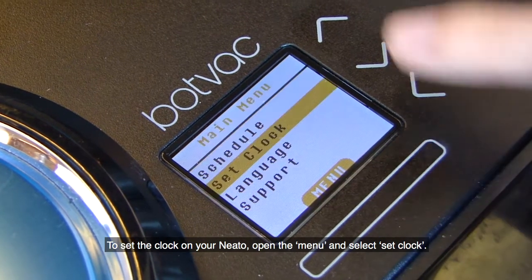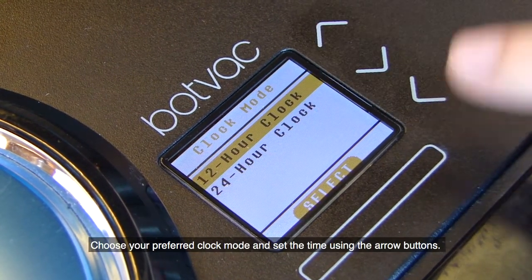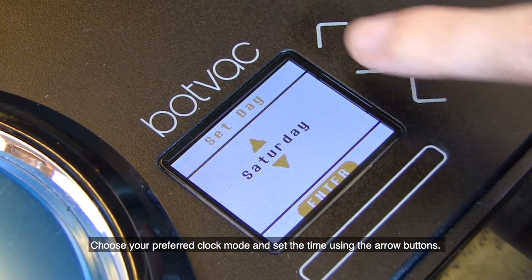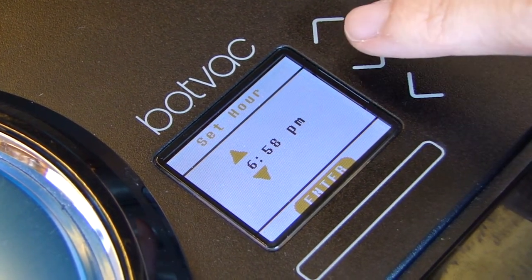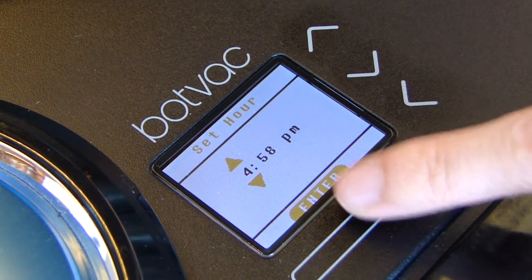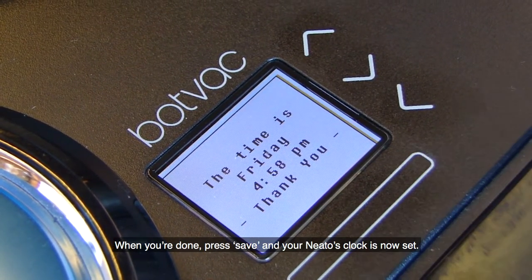To set the clock on your Neato, open the menu and select Set Clock. Choose your preferred clock mode and set the time using the arrow buttons. When you're done, press Save and your Neato's clock is now set.